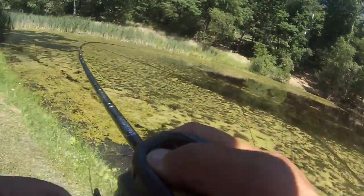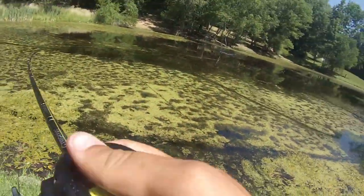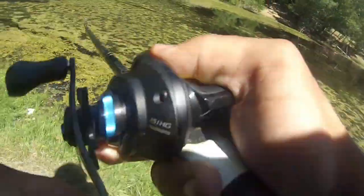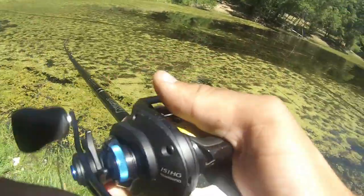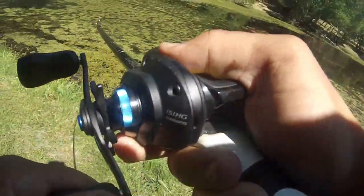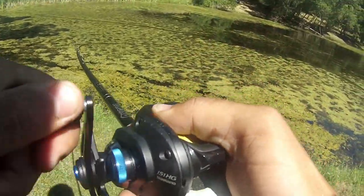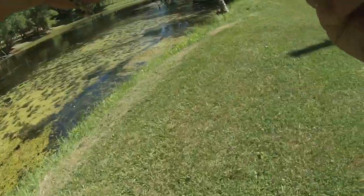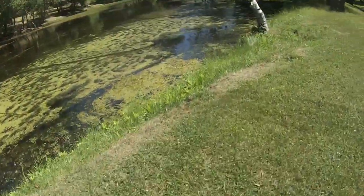Oh big one — oh my god! Do not spit the bait, do not spit this bait! Oh my god guys. I can't tell if he's still on or not. Guys, I think he's still on — he's on! This fish is on!